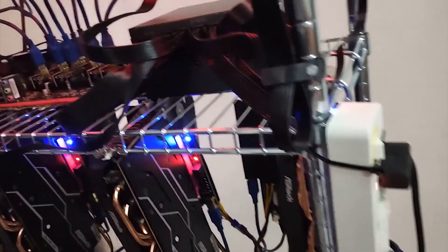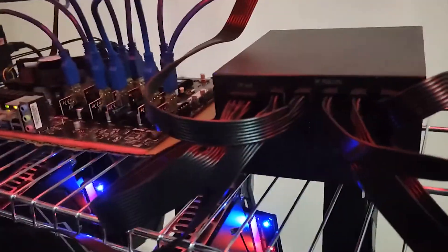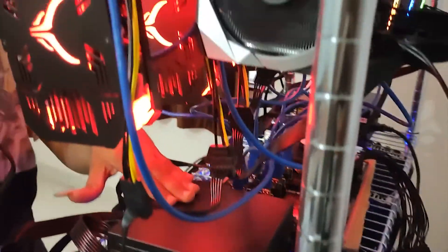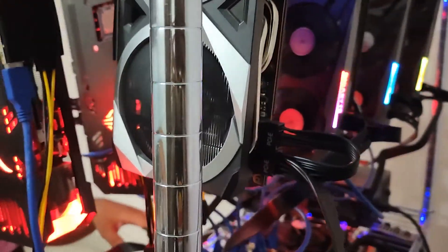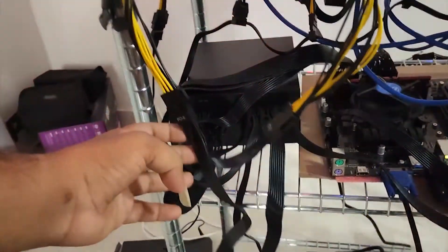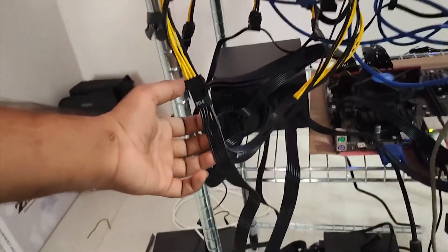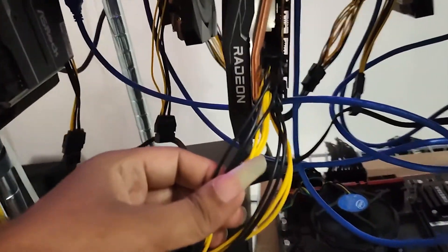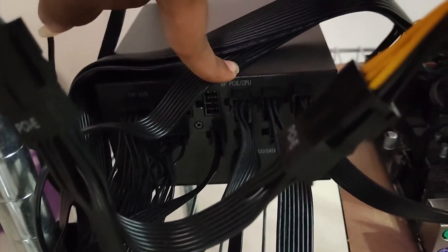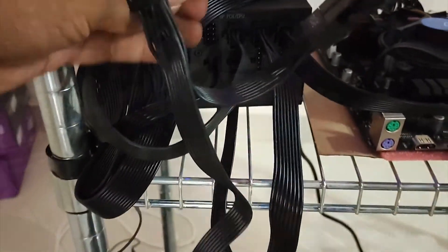We divided our 9-GPU rig into multiple power sectors. One SMPS covers four graphic cards along with the CPU and motherboard, while the other SMPS supports the remaining five graphic cards. We used 8-pin plus 6+2-pin splitters, both connected to the graphic cards. We used three pins for this rig and also used riser pins.